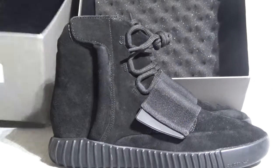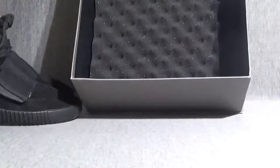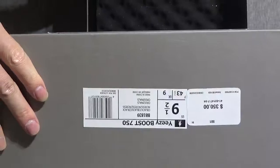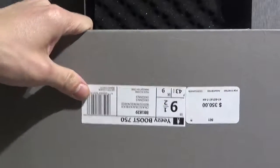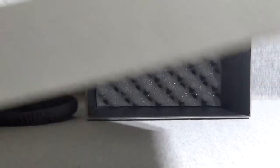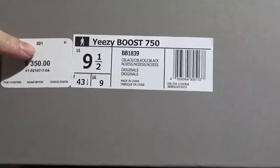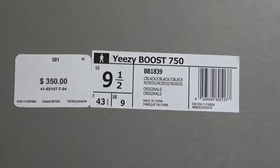Now let me show you the shoe box. And here is the size tag with the sticker of the shoe.